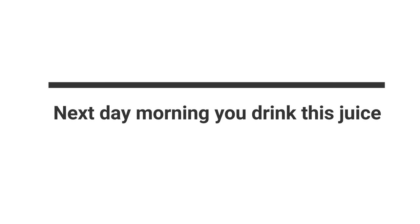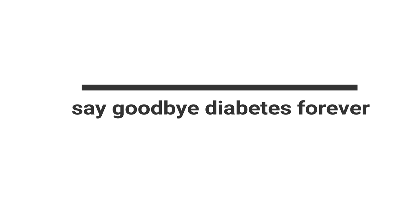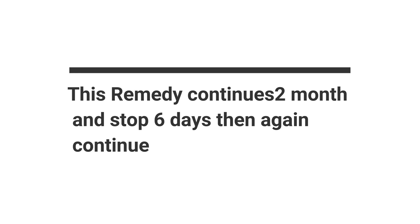Place this glass overnight. The next morning, drink this juice on an empty stomach. Repeat each morning and continue for 8 days and you can say goodbye to diabetes forever. Continue this remedy for 2 months, stop for 6 days, then continue again.